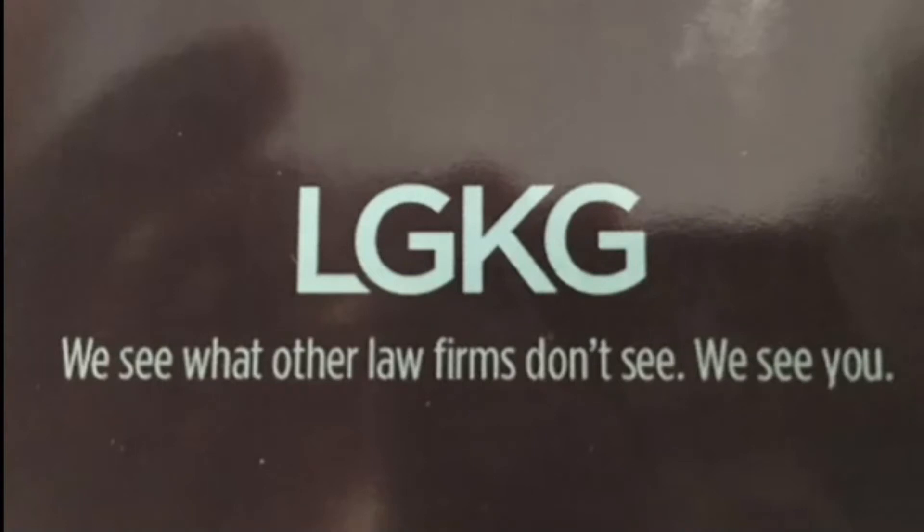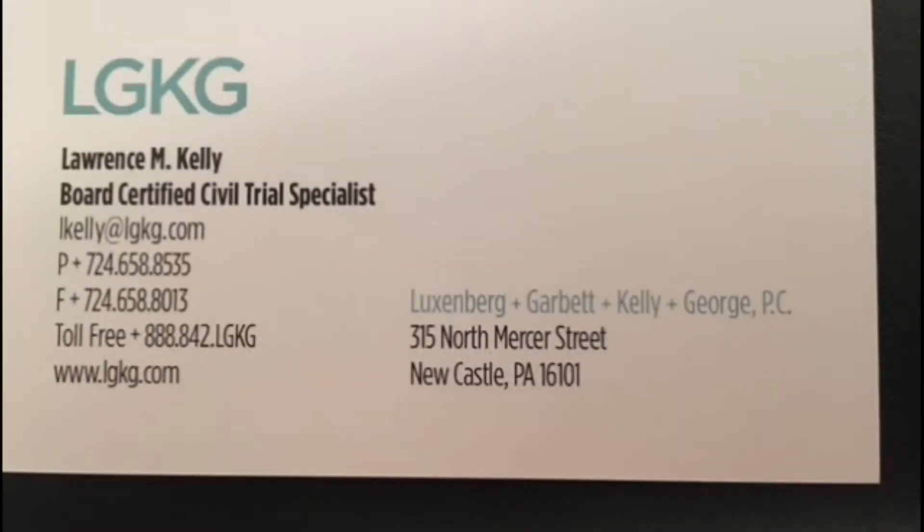At our law firm, we see you. Come see us at lgkg.com.